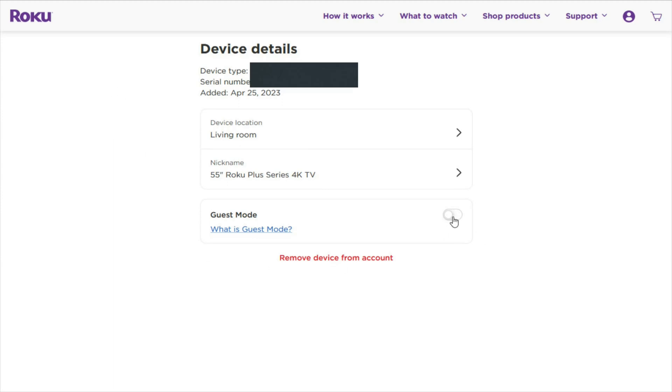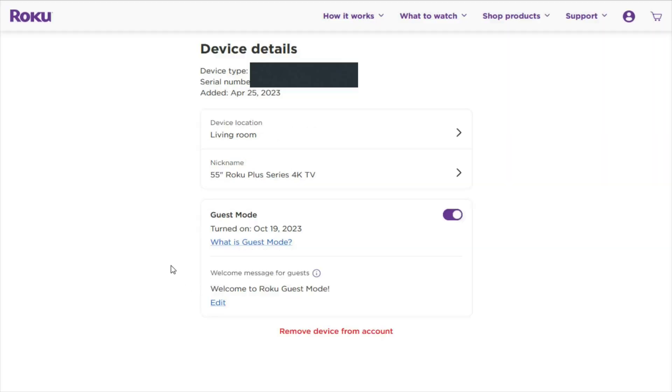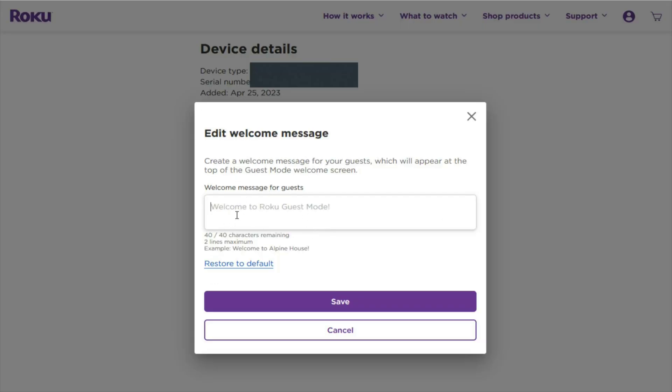You have the ability to remotely turn off guest mode from your Roku account for whatever device you pick, by clicking on the little slider. Right now it's in the off position; if you want to slide it on, click it, enter your pin code, and then click Turn On Guest Mode. So you don't even have to be at the rental yourself to turn guest mode on and off for whatever Roku device you have in your account. If you'd like to customize the welcome greeting that your Roku displays when guests turn on the TV, click Edit and customize that welcome message, then click Save — or just use the default and cancel out.